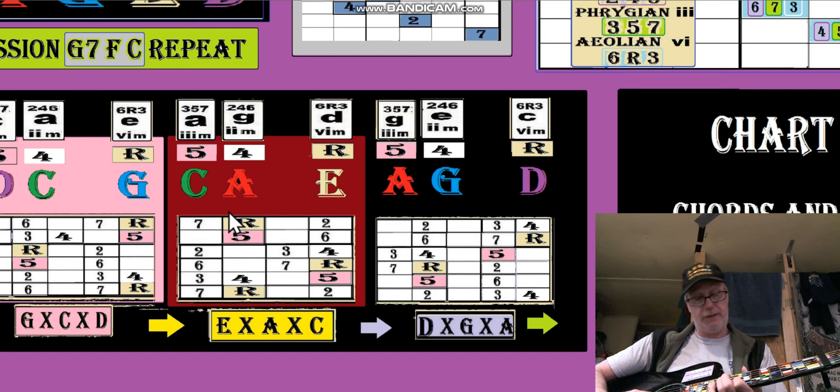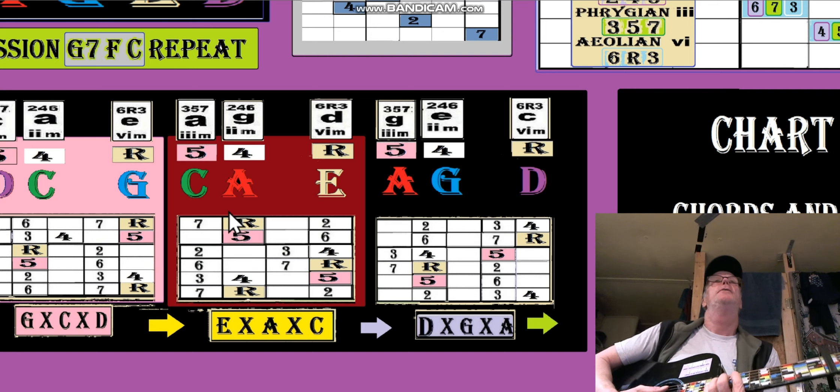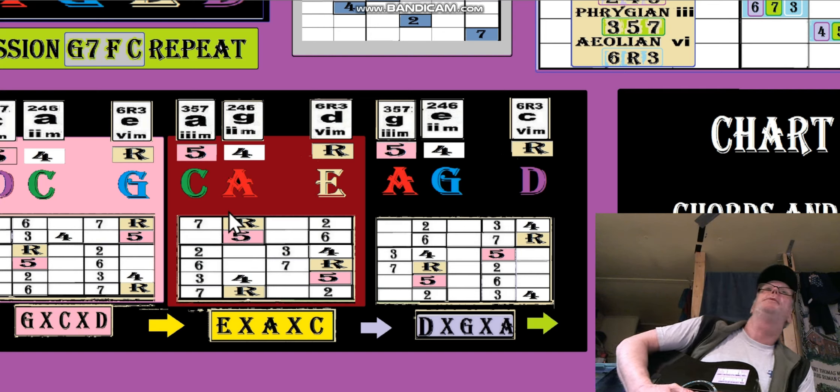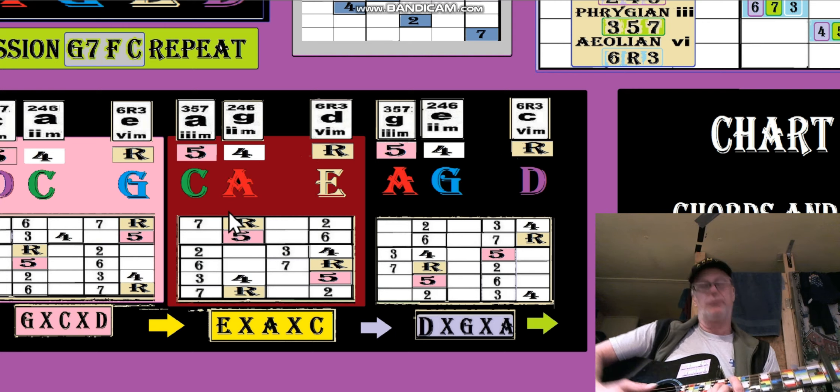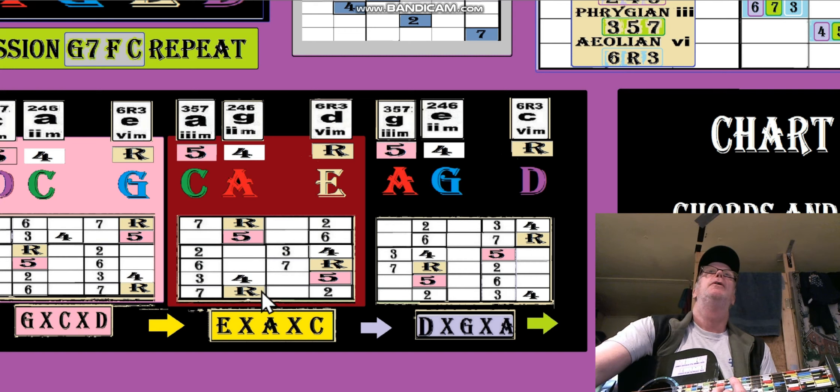A C-shaped G would be here, then an A-shaped F, then an E-shaped G, the E-shaped C by the way. Those are just roots. The minors at that point would be like an A minor, but the root is up here now. If we're playing it in C, the root is the third one, because the progression is G, F, C.